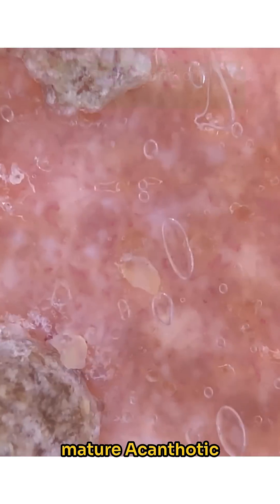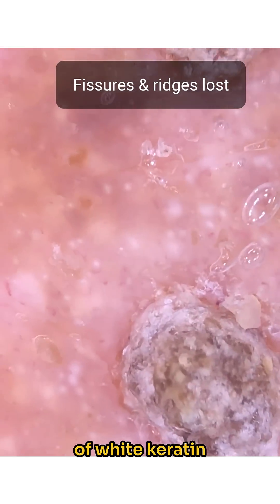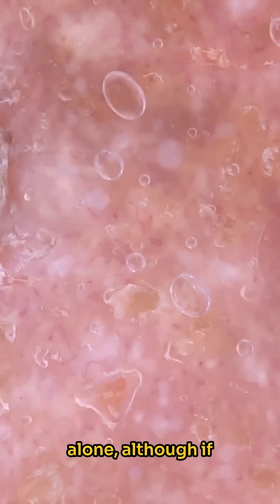All these features are consistent with a mature acanthotic seborrheic keratosis. Over time, the rete ridges are fused, losing their ridges-and-furrows pattern, giving trapped cysts of white keratin — now called milia — stuck within. Being high up in the epidermis, they are seen much better on non-polarised light.